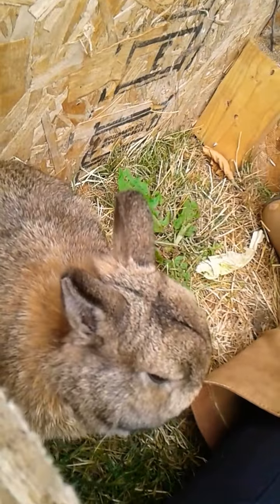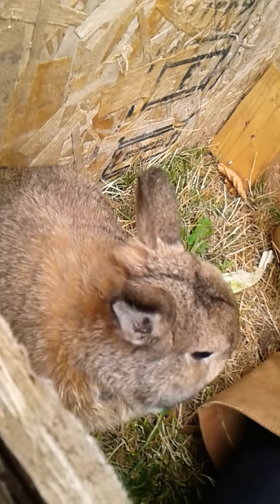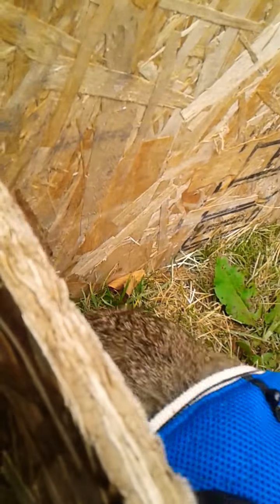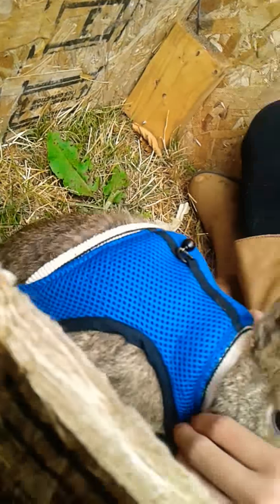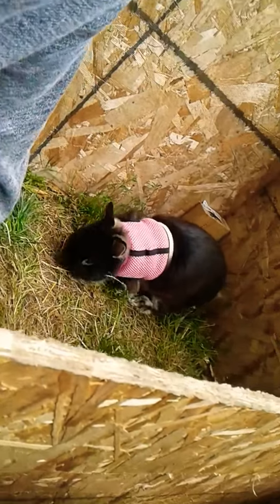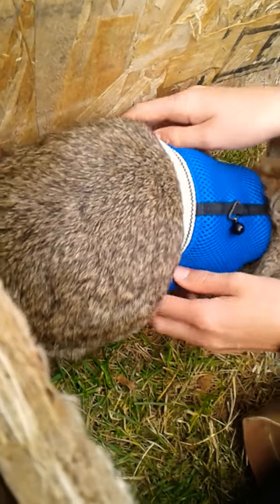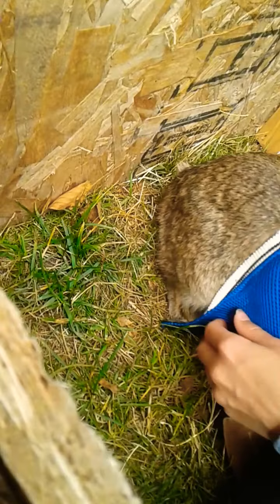And then the thing you want to do to put it back on — it looks like this, kind of like a diaper when you first start. You just put it over his neck, just like this. And then you get your hands under his stomach. They squirm a bit when we do this.